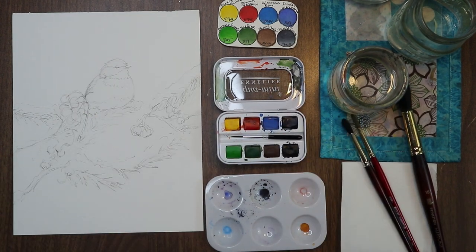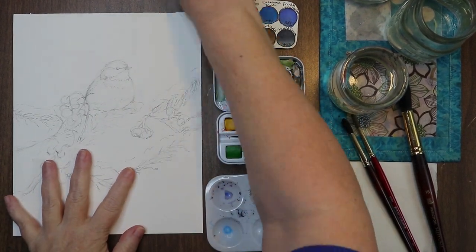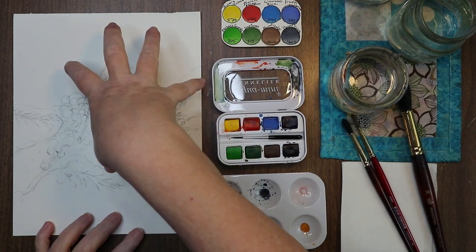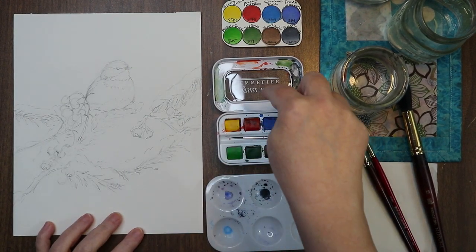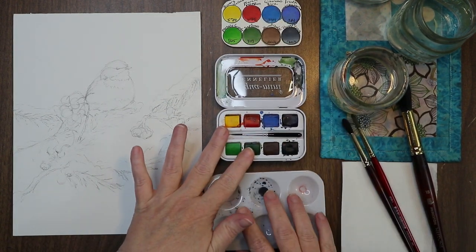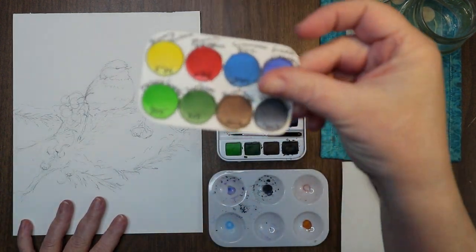Hi everyone, welcome to the channel. I'm Stacy and we are going to be painting a chickadee — a little snowy scene with some branches and berries and a muted, washed-out background. I am using my Aqua Mini Sennelier set of paints that I got in my Paletteful Packs box. These are all the colors that come in the set, and it's a perfect selection for this painting.